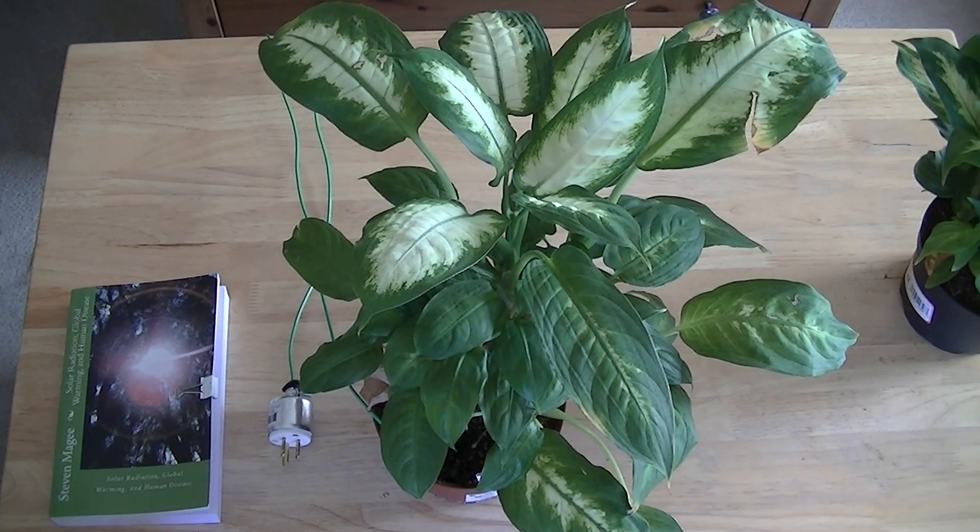Hi, my name is Stephen McGee, and I'm the author of Solar Radiation, Global Warming, and Human Disease. We're here to review one of the subjects of that book, and that is plant growth defects.